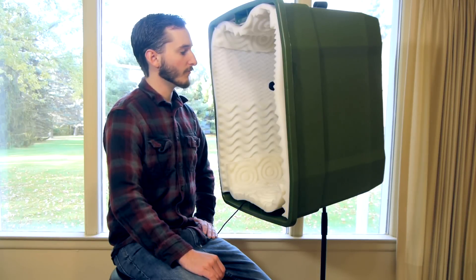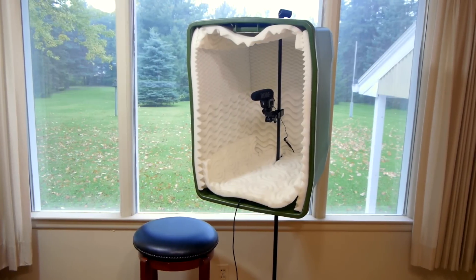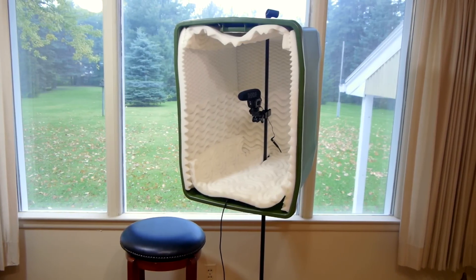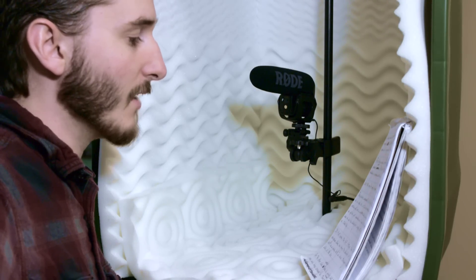I recently moved into a new environment for recording, but the acoustics in this room are not very good right now. To cut down on echoes and create cleaner audio, in this video I'll be building a microphone isolation box, like the one I'm using right now.